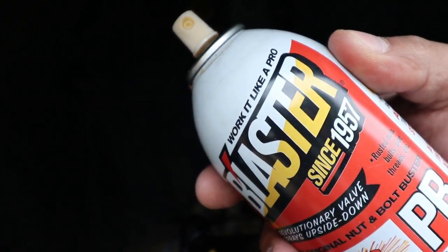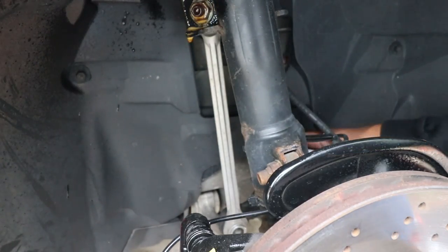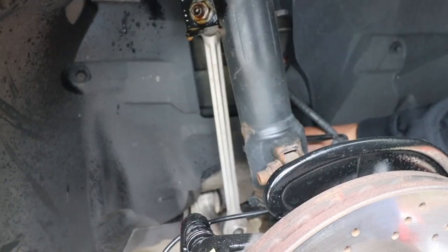Now I took some penetrating fluid and I decided to spray the top and bottom nut. Let it sit for a bit. This will allow it to come off a lot easier when it comes time to taking off the nuts.